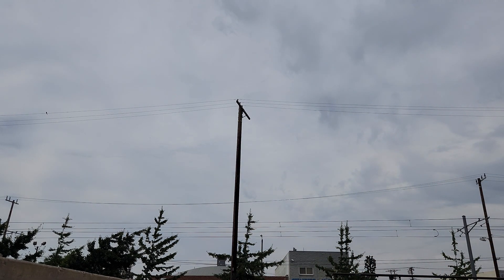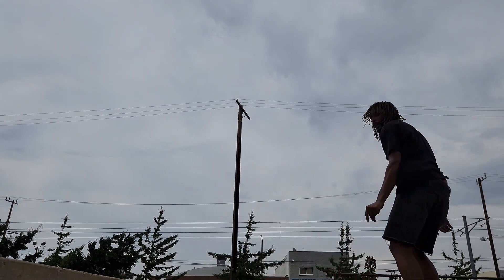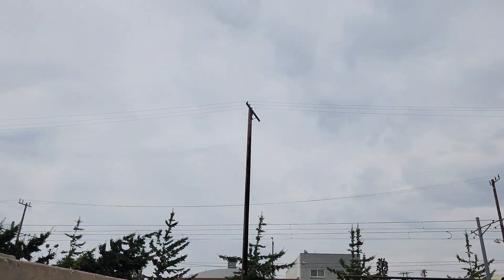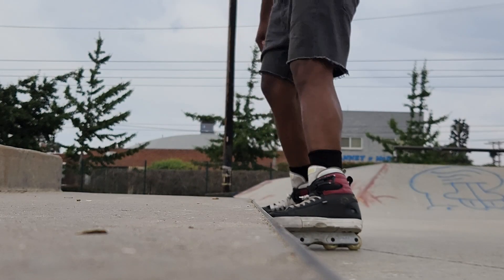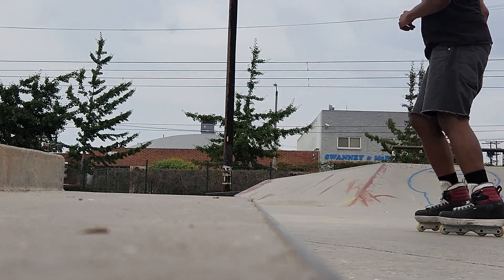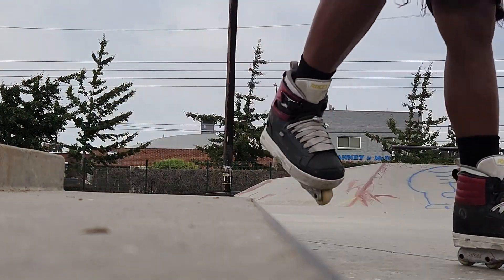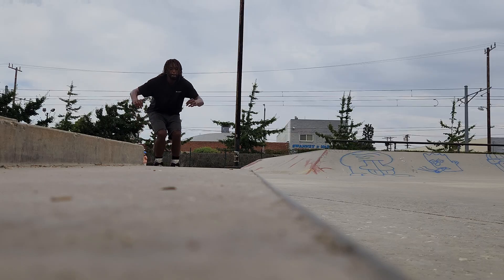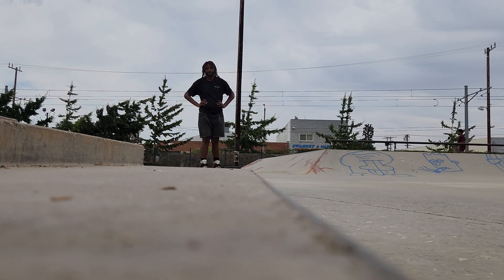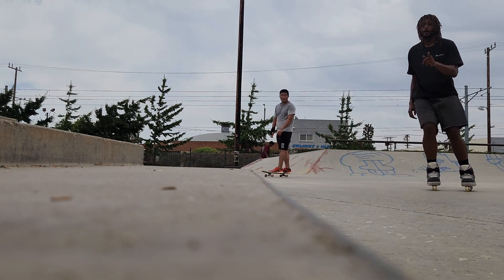We're gonna get some tricks with that soul grind. You saw that? That's good. All you do is get back up and you get it — that's how you do it. There we go. There we go.